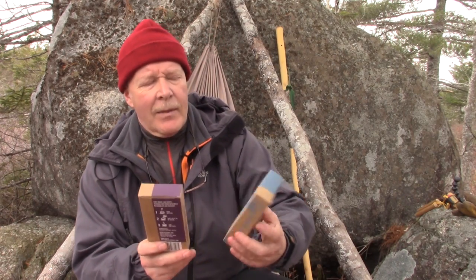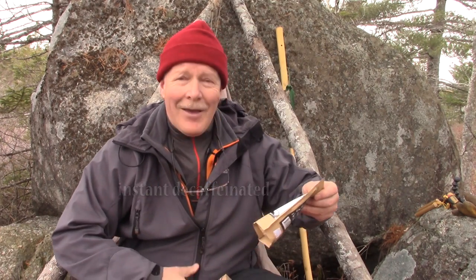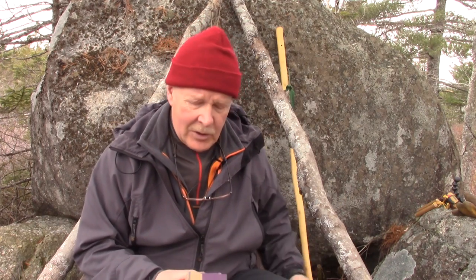Dave sent me some samples — the Arabica Colombian and the Arabica Indian, as well as a package of instant coffee. He also sent me something else I want to share: instant tea. I had never seen it before, so I hadn't tried it before. I'll talk about that in a few minutes.